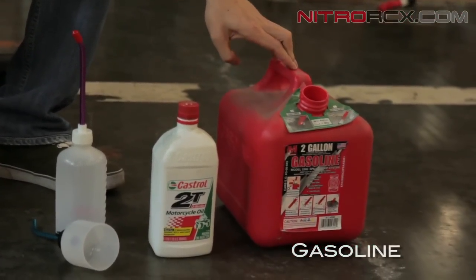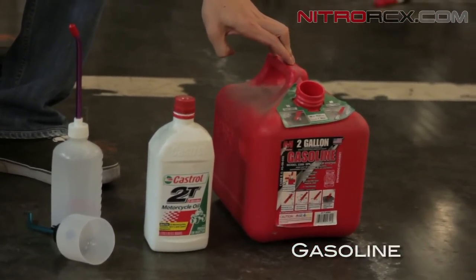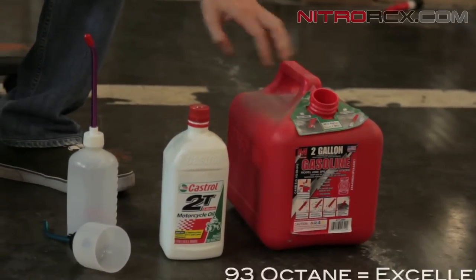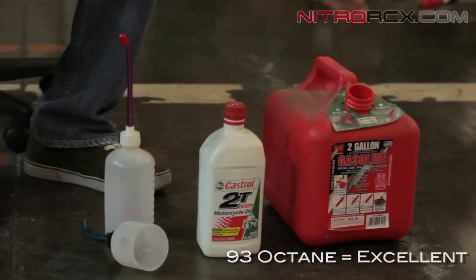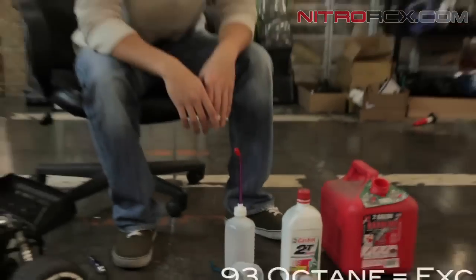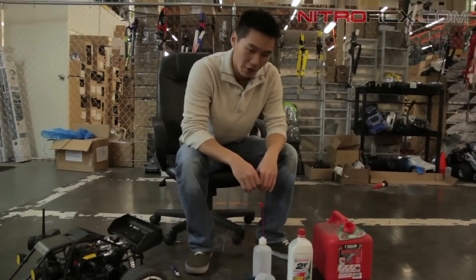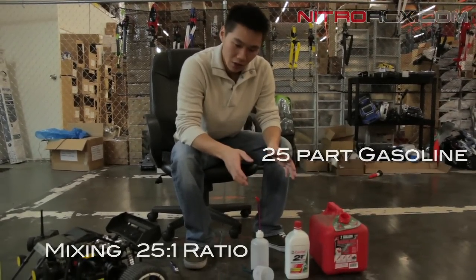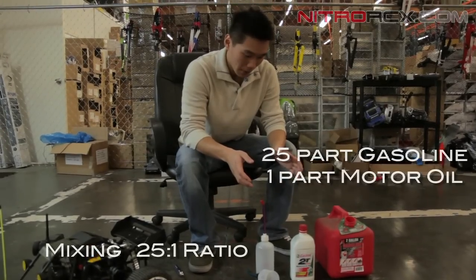I'm using 91 octane. The manual calls for 91 to 93. If you've got 93 in your area, that's the one I would use, but I'm in California and I found 91, so that's what I'm going to use. You want to mix it at a 25 to 1 ratio — that's 25 parts gasoline, one part oil.